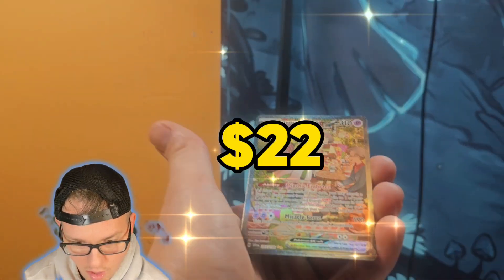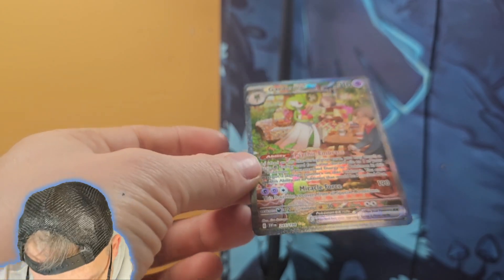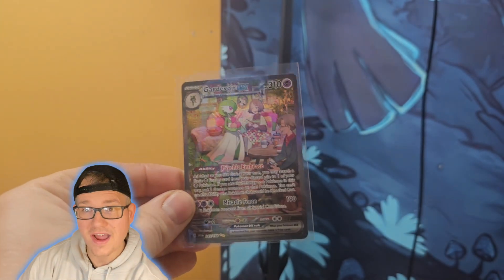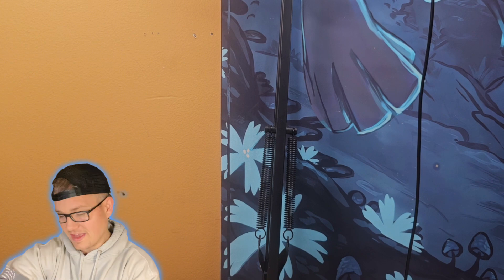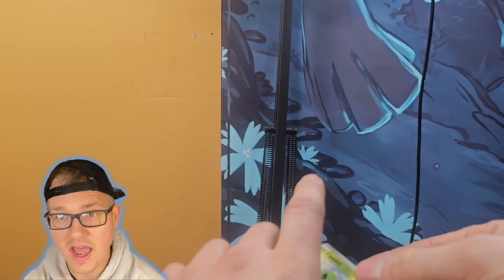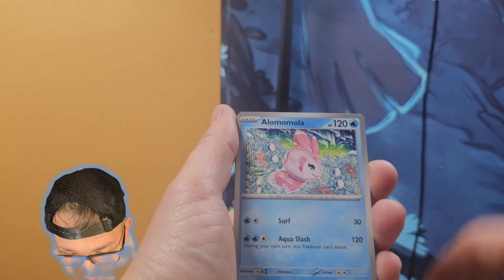We got a hit — oh my god! That was Scarlet and Violet base and this has to be the coolest card I've ever pulled from that set. Oh my god — that is sweet — Gardevoir EX! Dude, that is fire! That has to be one of my favorite cards. I say that about every card but I love Pokemon cards — these artworks are just insane. Kudos to the artists, they do a great great job, especially on these full arts.